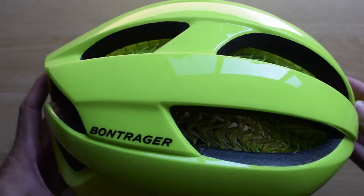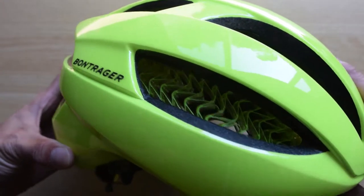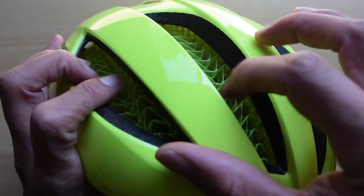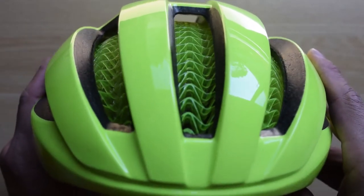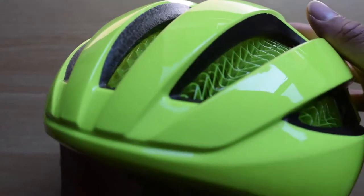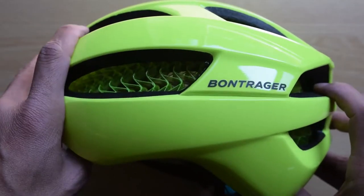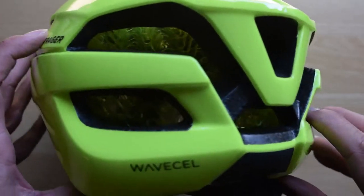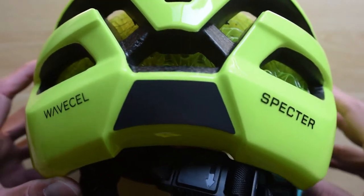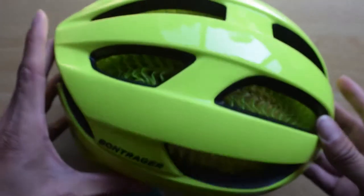Now I'm going to show you a close look at the Bontrager WaveCell helmet. As you can hear, it's like a hard plastic. I was thinking it might be a soft rubber type thing, but it's not — it's pretty hard. There's a little space underneath, though I couldn't quite fit my finger under it. My only concern right now is how I would attach a light to the helmet. I chose this color hoping it would be more visible to motorists and other people when riding.